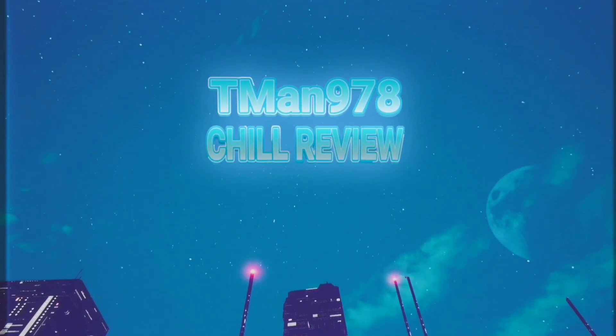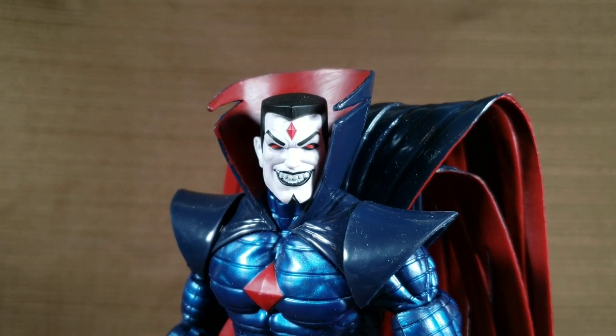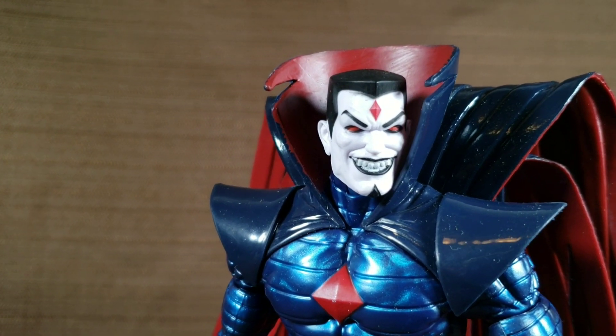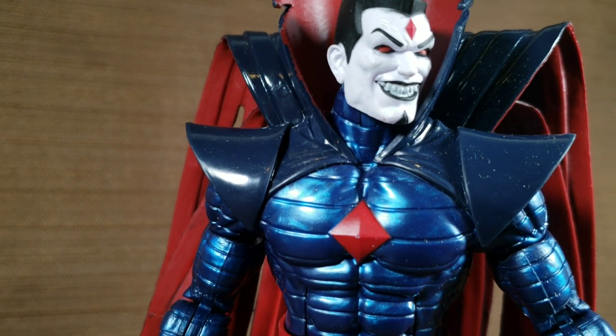T-Man 978. Chill Review. Hello everyone, T-Man 978. It's late as shit o'clock right now, so let's get this over with so I can go to bed.